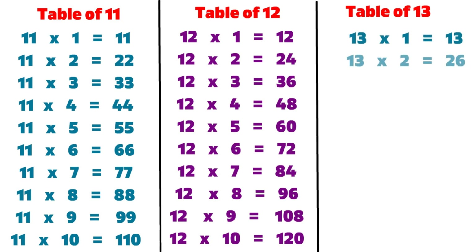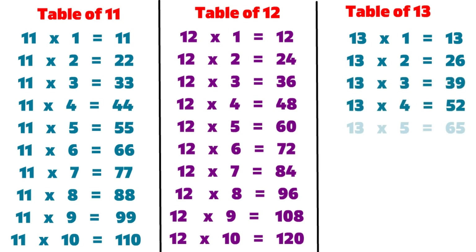13 1s are 13, 13 2s are 26, 13 3s are 39, 13 4s are 52, 13 5s are 65, 13 6s are 78.